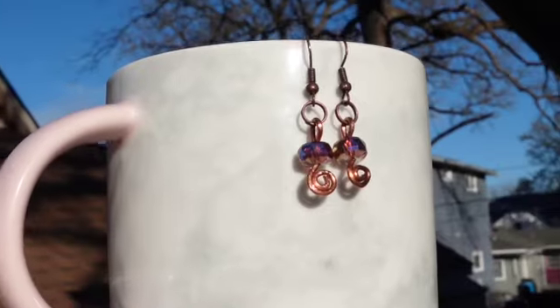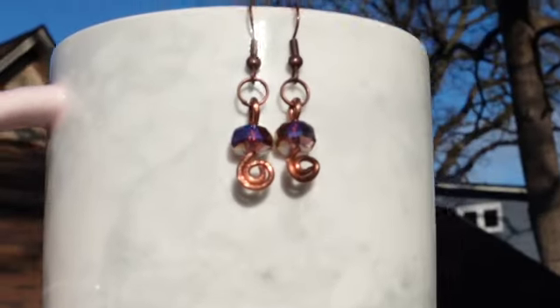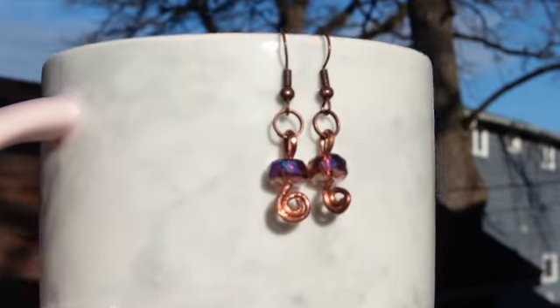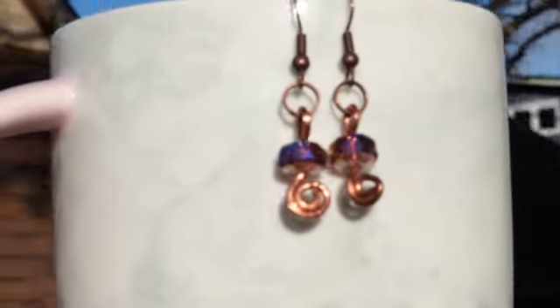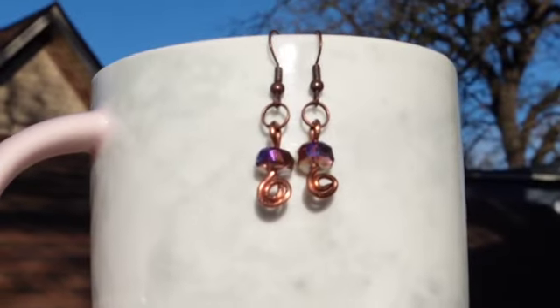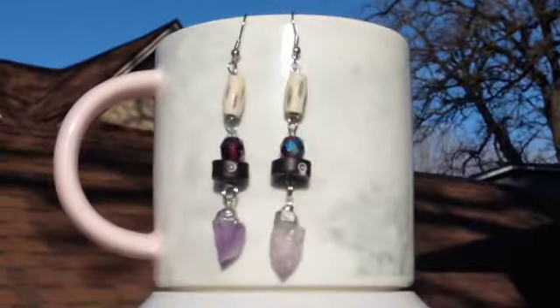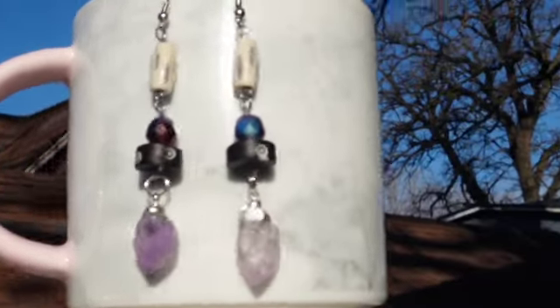Next up we have these little earrings that I wire wrapped using 16 gauge copper wire. The purple beads attached to these have some blue hues to them — not to mention they are glass beads. These are a little bit different than what I normally create, but I've had a lot of requests for smaller earrings.